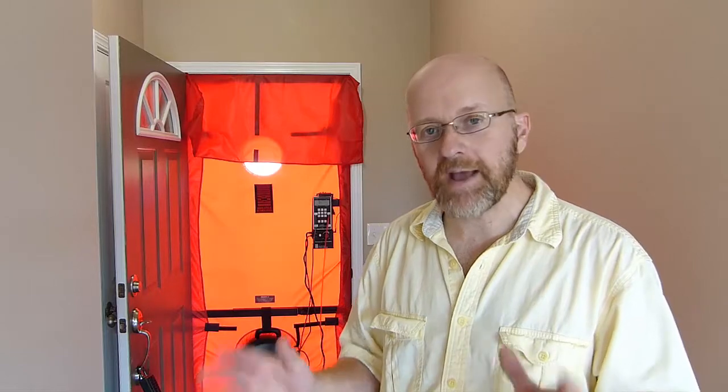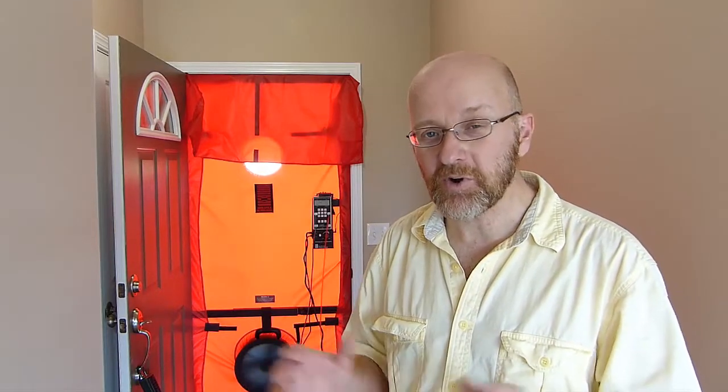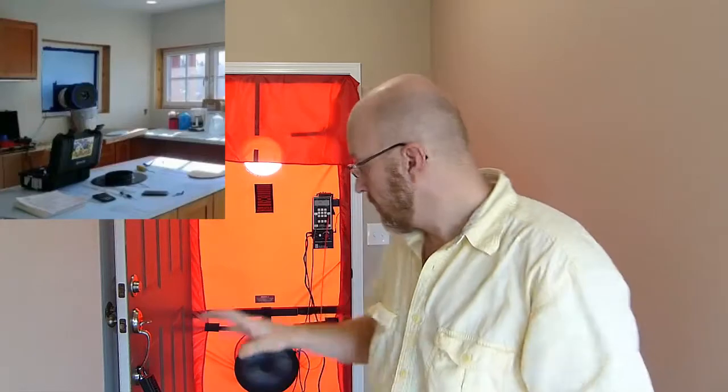I remember testing a passive house one time — a 2,500 square foot house that tested at 134 CFM at 50. To test that house, we used a piece of rigid foam, took one of the windows out, and replaced it with a 3x3 piece of rigid foam with the duct blaster fan taped to the foam. And that works just fine.